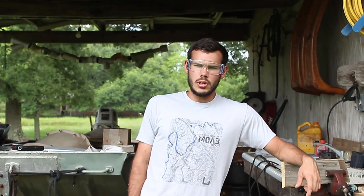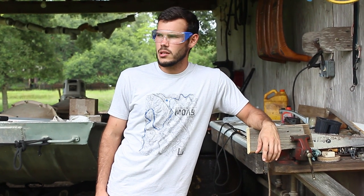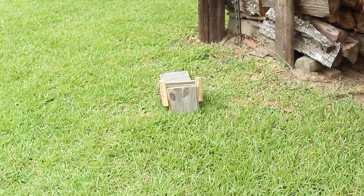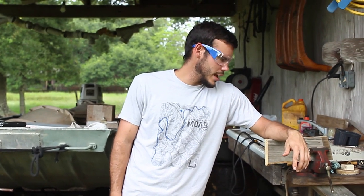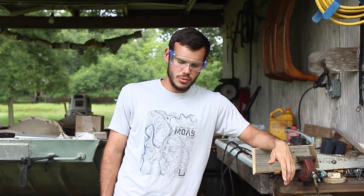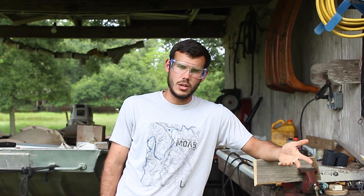If there's anything you learned from this video, it should be that professionals are overrated and asking for help is also overrated. As you can see, building a birdhouse is probably the easiest thing you can do, and asking for help or paying someone to do it right is pointless. So, I hope you liked this video. Leave a comment on how well I did, because I know I did, and leave a like because it was a good video. Thank you.